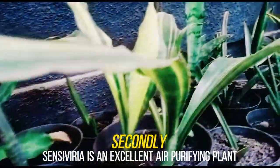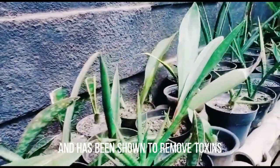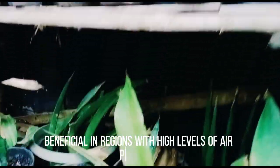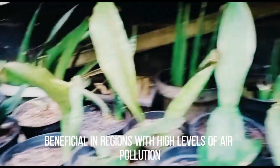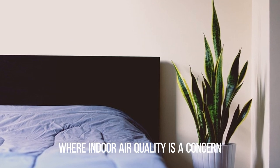Secondly, Sansevieria is an excellent air-purifying plant and has been shown to remove toxins such as formaldehyde and benzene from the air. This can be particularly beneficial in regions with high levels of air pollution or in homes and offices where indoor air quality is a concern.